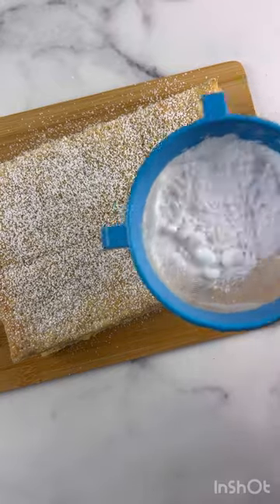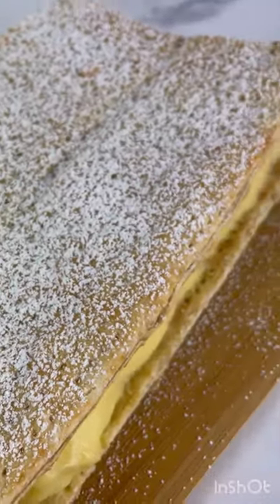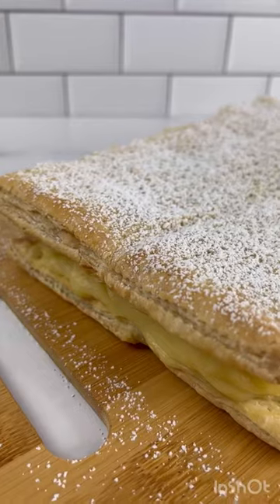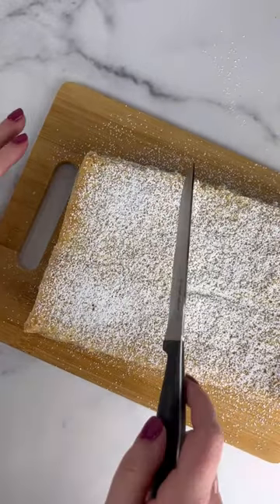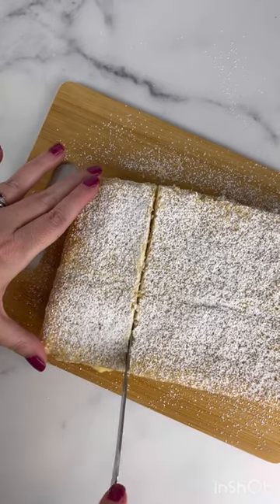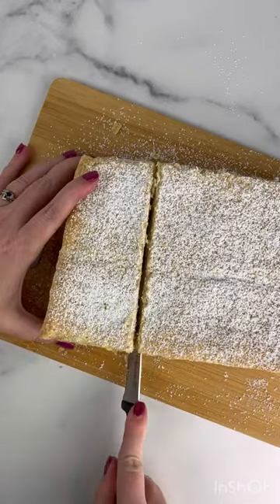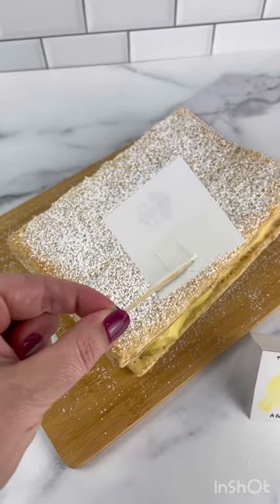I was not expecting the powdered sugar to be so beautiful on this cake — look at this texture. Also, you don't see the holes that you pricked with the fork at all, so feel free to not bother trying to make those in straight lines like I did. I was a little nervous to slice this because of the texture differences between the flaky puff pastry and the gelatinous custard inside, but use a serrated knife. It cut beautifully — I just didn't get through the bottom layer that first time, so I had to go back and push through, but no problems. It sliced beautifully.